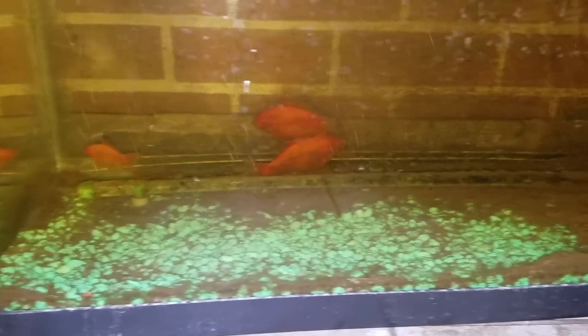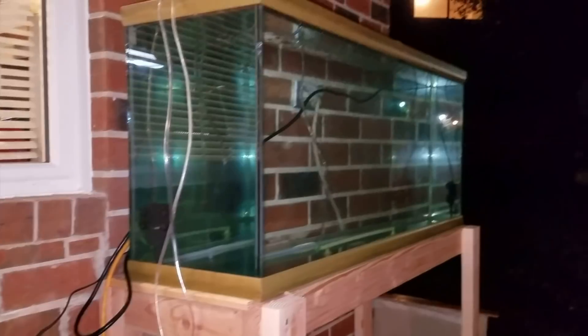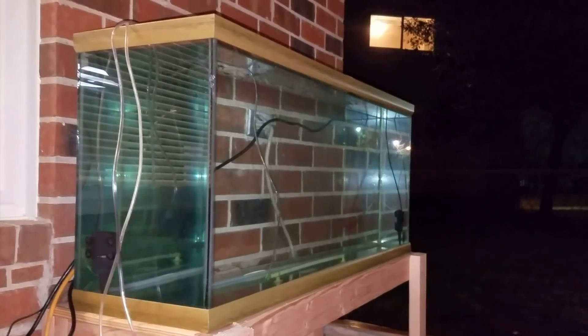I'm planning to do it quite differently in my next setup that I'm fixing to do with a 55-gallon aquarium, which I currently have over here bubbling the chlorine out of the water before I add fish to that tank. And that one is going to have a sump and filter system with it.